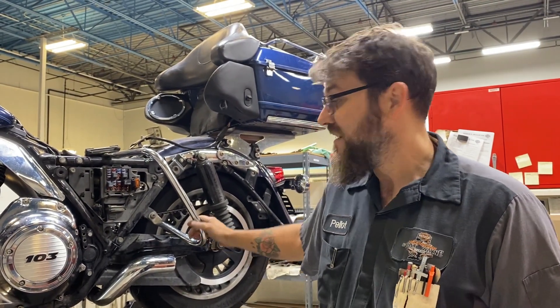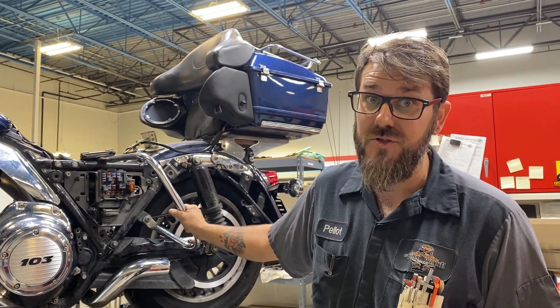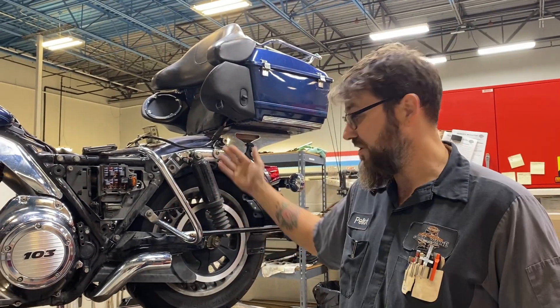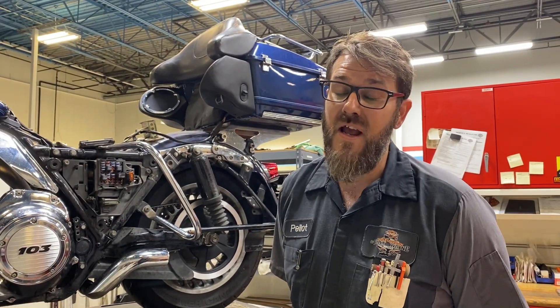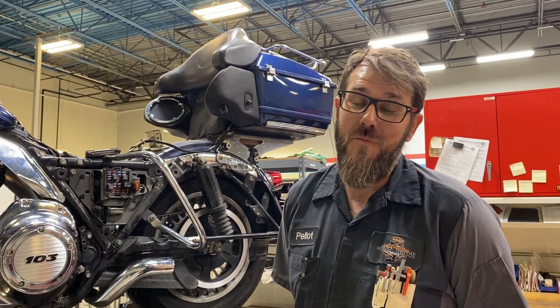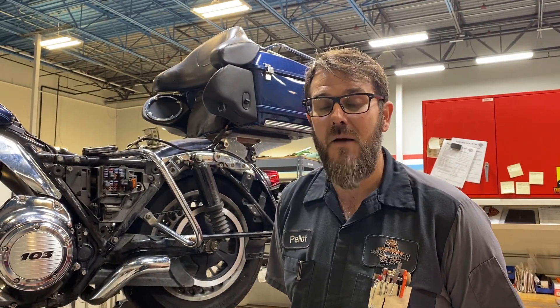Remember, the guy charging 25 bucks to service your motorcycle probably isn't doing much more than changing your oil. Get your bike serviced by people who know what they're doing and will do a full service — there's a lot more to it than just changing oil. This job is a good example — almost a $1,500 job and something that never had to be done. It's a huge job and you probably don't want to do it yourself. Have a good weekend, enjoy the Three Rivers Festival, come say hi to our folks down there, and be safe.